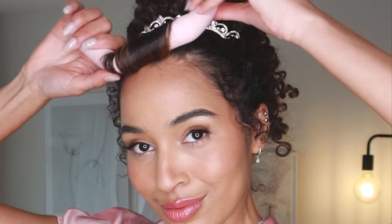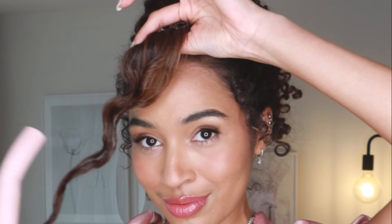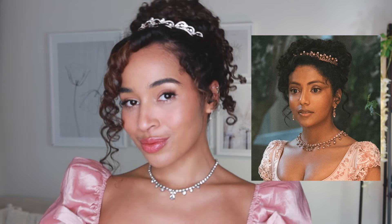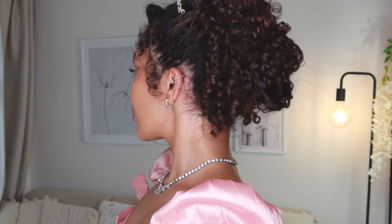Once your flexi rod is completely dry you can go ahead and take this out. Just be warned if you are going to be using a heatless curling method like this, I recommend you either do this very early in the morning so that you're ready in time for the evening, or you will have to dry this with a hairdryer. There is always the option just to use a curling wand instead, but I did have to kind of blitz this with a hairdryer to get this done. And that is the Edwina Sharma hairstyle.